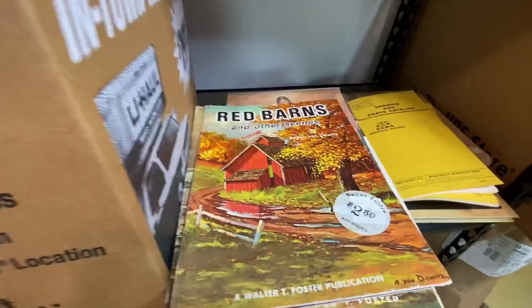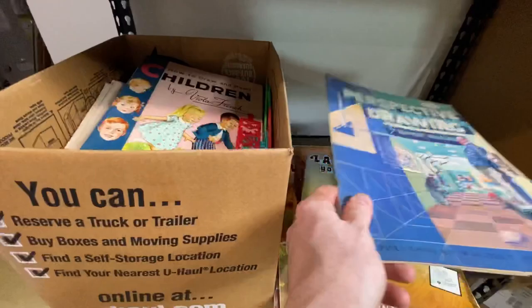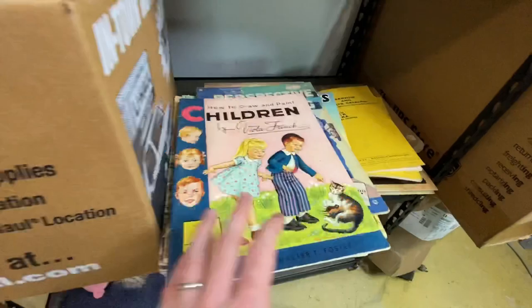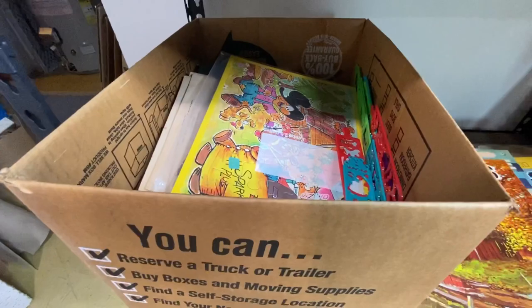I think we might have some duplicates here — at least one, because we've got the red barns one again. We've also got how to draw trees, landscapes you can paint, perspective drawing, how to draw and paint children — that's a neat one. Old school. And we want to paint snow scenes, so we've got that and another red barn one.